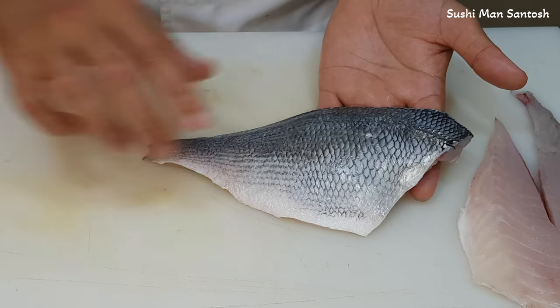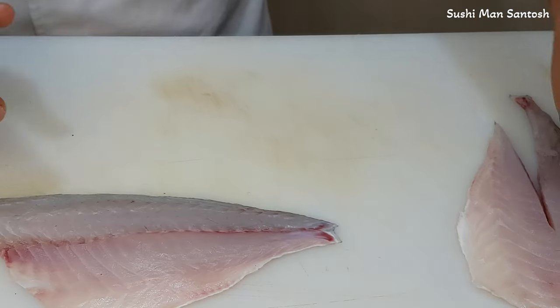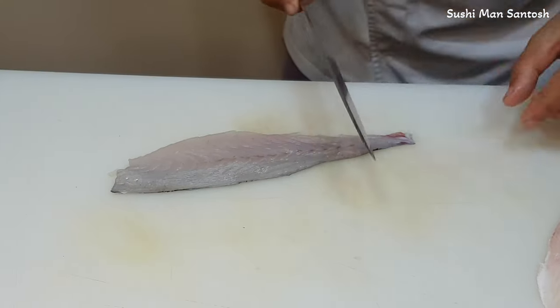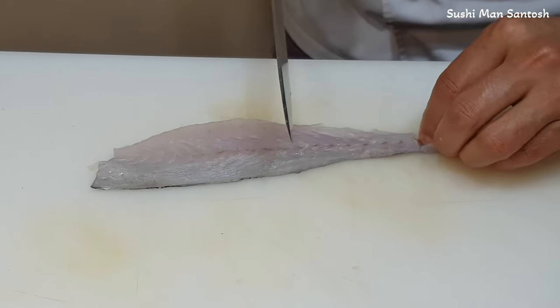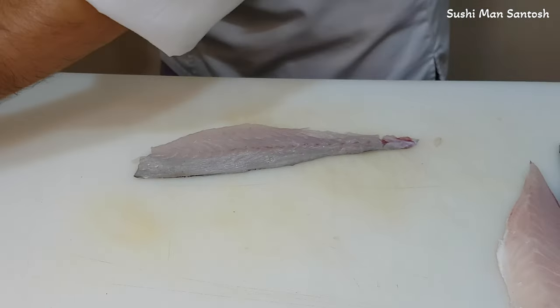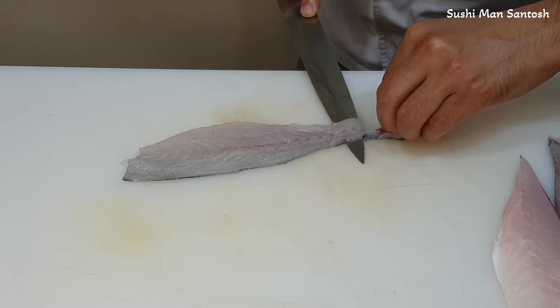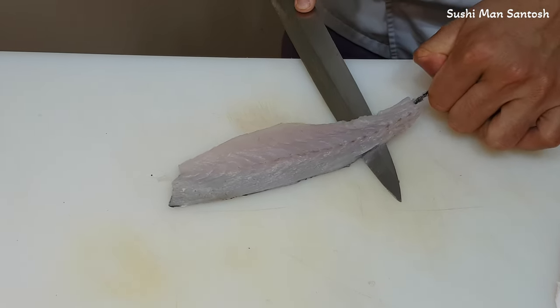And another way is we can take out the skins very easily. Put here, cut a little bit and make a securing part — it will be easy to secure. Then softly pass your knife in between the skin and the meat.